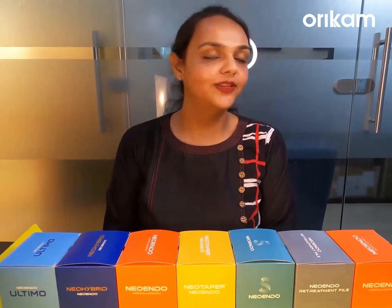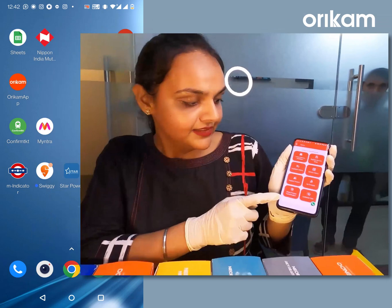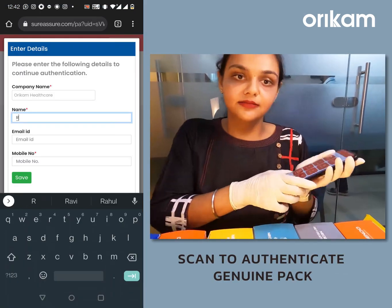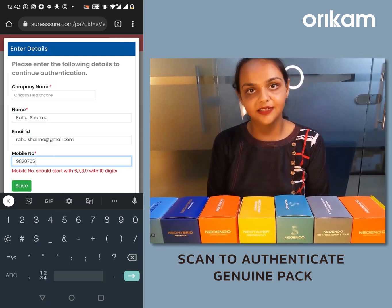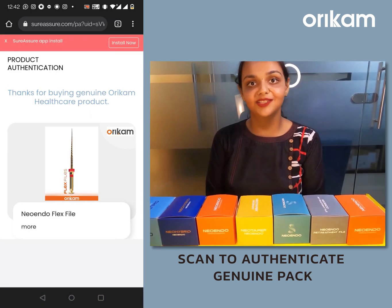The price of the file is same irrespective of the size, taper, length, assorted or refill packs. If you want to verify the authenticity of the product, you can visit the Oricam app and click on the Check Product Authentication option. Scan the QR code and it will direct you to the sureassure.com website if it is an original product. In case you see any other statement, it might indicate that the product is not original.